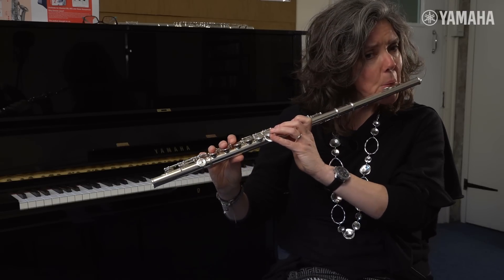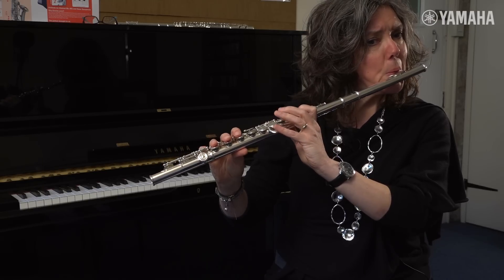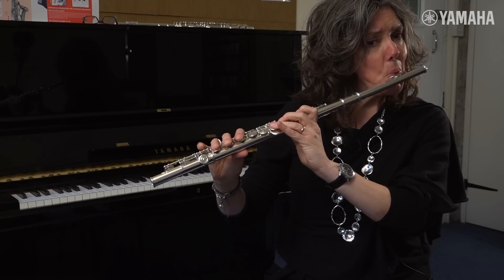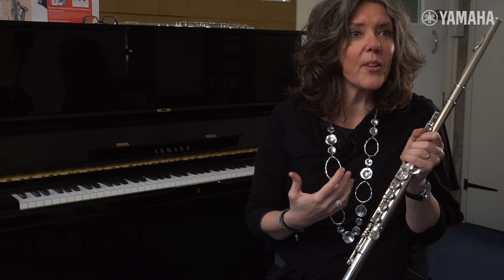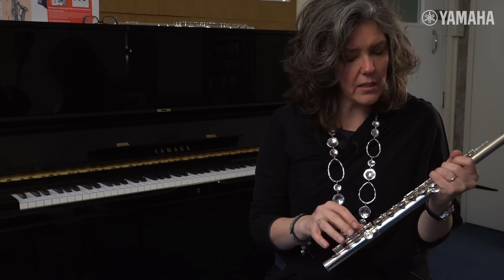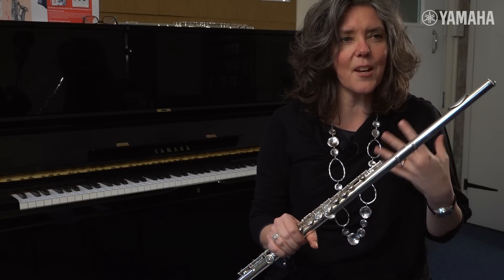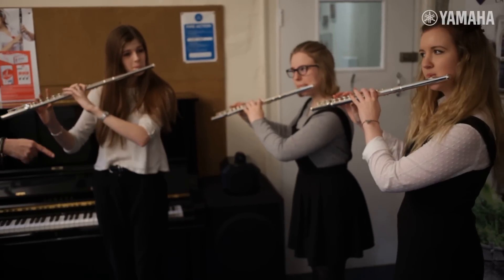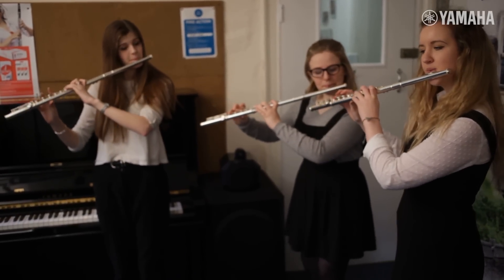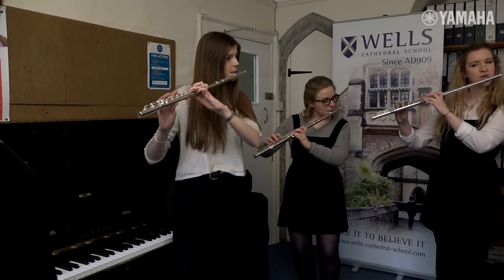That will probably help with the weight, and then it makes an immediate sound, which is important to get going very quickly when you're learning an instrument. I think this has always been the case with these flutes, but now the 212 is just a step beyond, and that's great because this is the stalwart flute — this is the go-to student flute that we've always gone to.